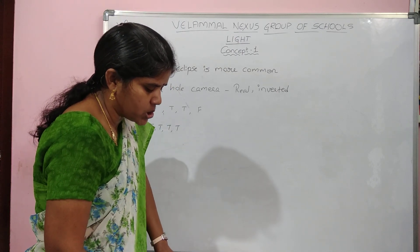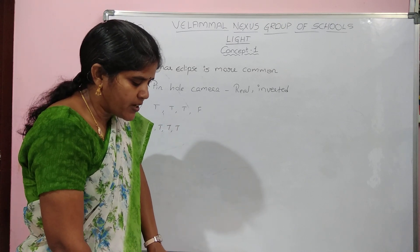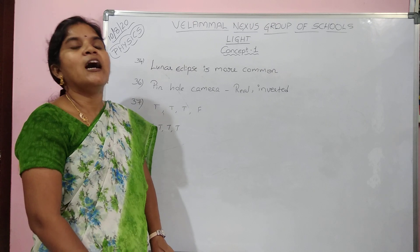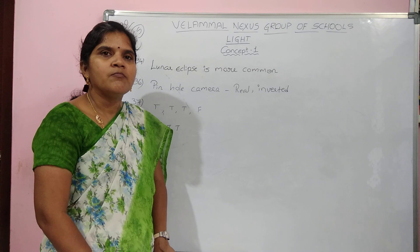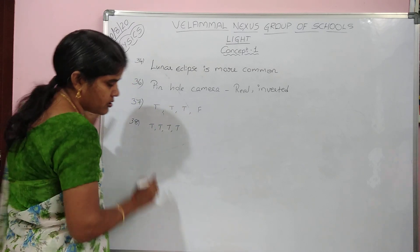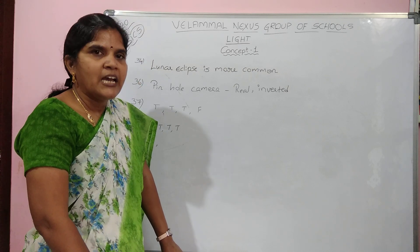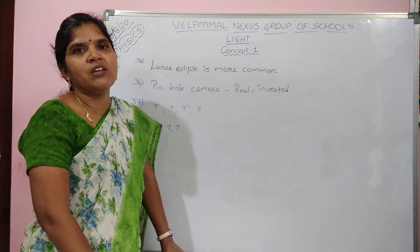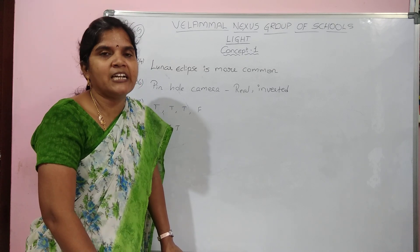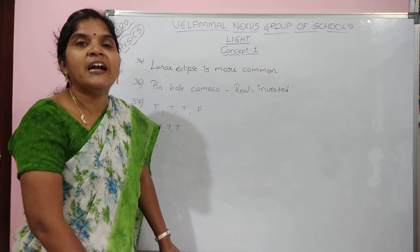Question 41: statement 1 says solar eclipse and lunar eclipse are seen only once a year — that is false. Minimum two times, maximum seven eclipses can be seen in a year. Question 42: all full moon days and new moon days will create a clear shadow. Lunar eclipse occurs on full moon night, solar eclipse on new moon day — but not every full moon and new moon produces an eclipse, so that statement is also false.